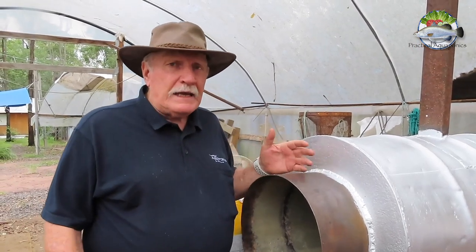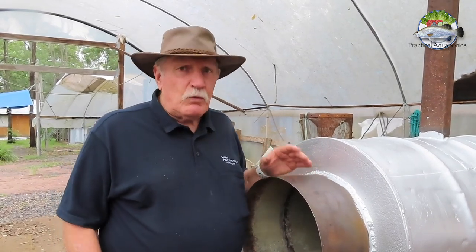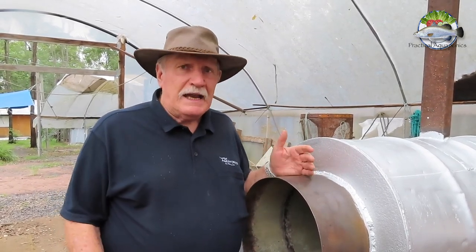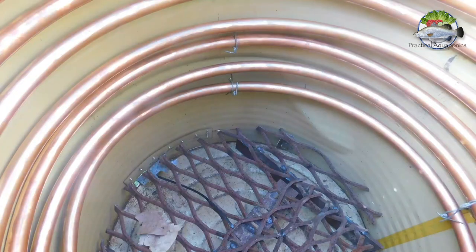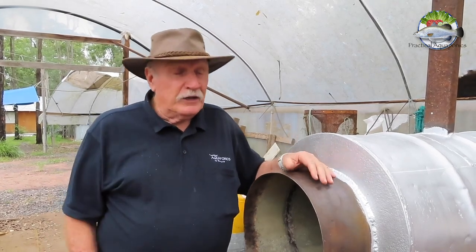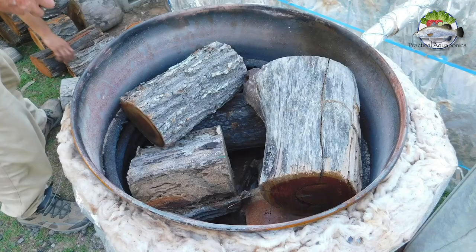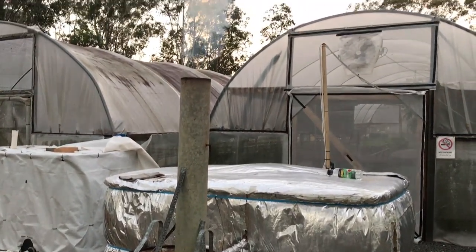We've been running heating for the fish for several years now, but the last three years we've been using a wood-fired furnace that we made out of an old 44-gallon drum — a 50-gallon drum for an American — with a copper coil inside. That's worked fairly well, but the trouble is it's burnt out now, it's getting a bit old, and secondly we use an awful lot of wood firing it, because we have this enormous fire going in the middle and most of the heat goes out of the chimney.